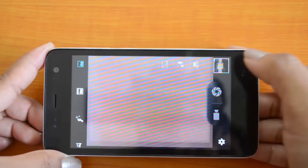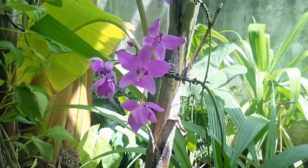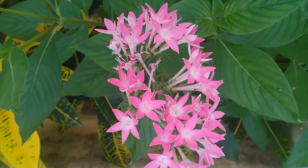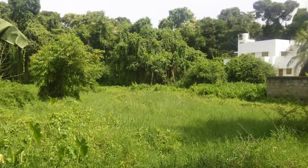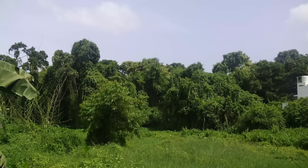Now we will check out some sample pictures. The color reproduction is very good in the Micromax Unite 2 — it's very accurate. The detailing is also very accurate, even in macro shots. The color reproduction is almost the same as the natural colors and the contrast ratio is very similar. Compared to the Motorola Moto E, this camera is very good in all three areas: color reproduction, detailing, and sharpness.